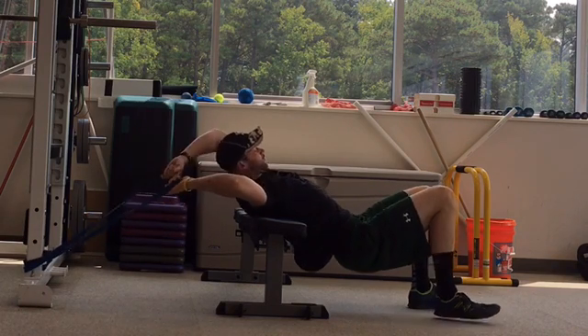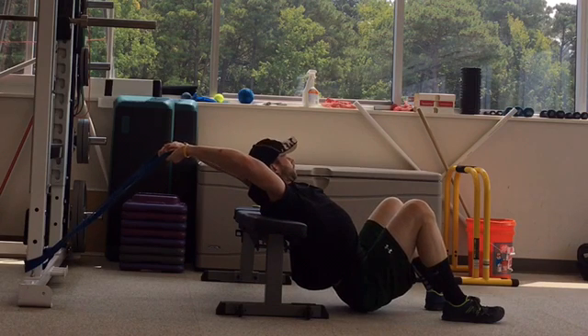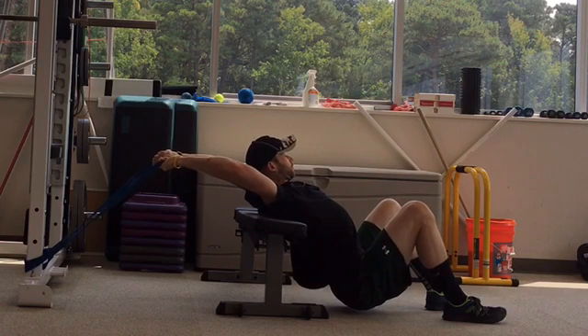Finish by unlooping your hands from the band. Straighten your arms overhead and drop your weight all the way to the ground. Hold while tucking your chin in to further open up your thoracic spine.